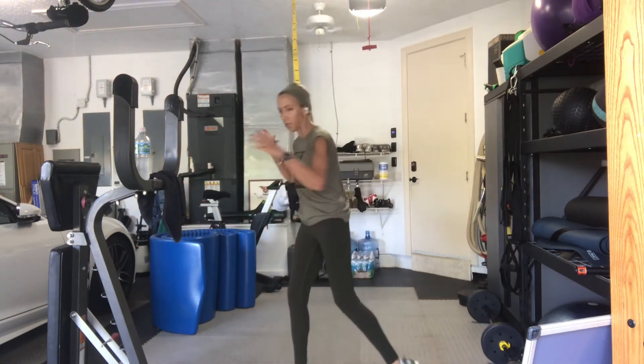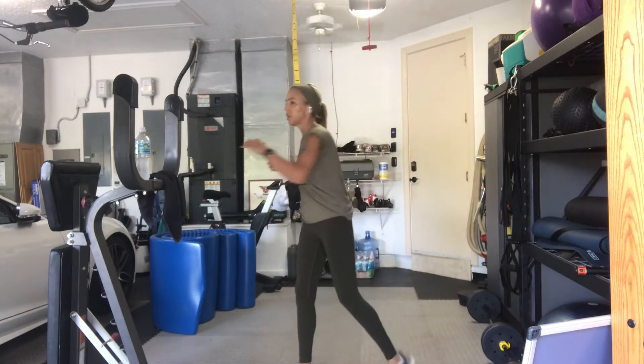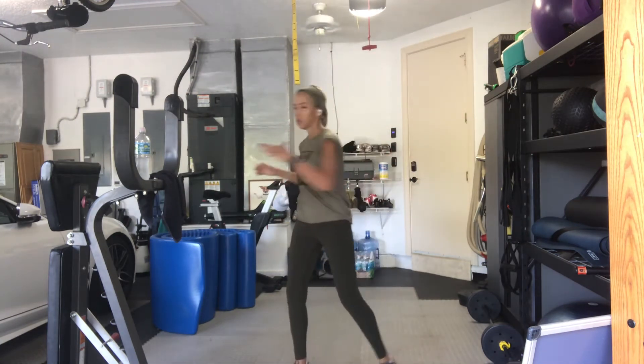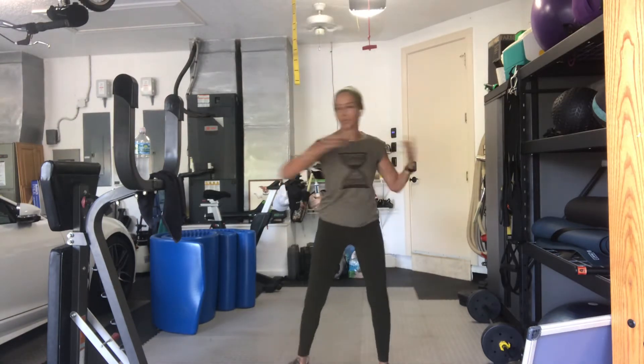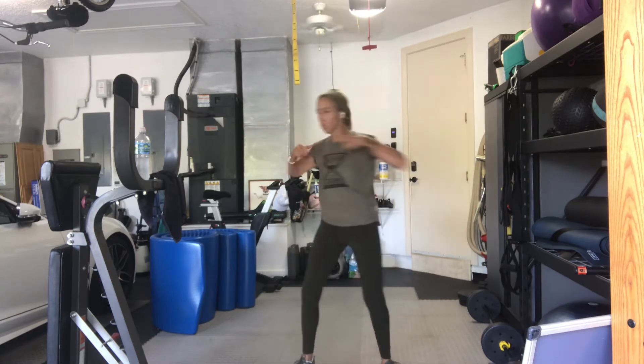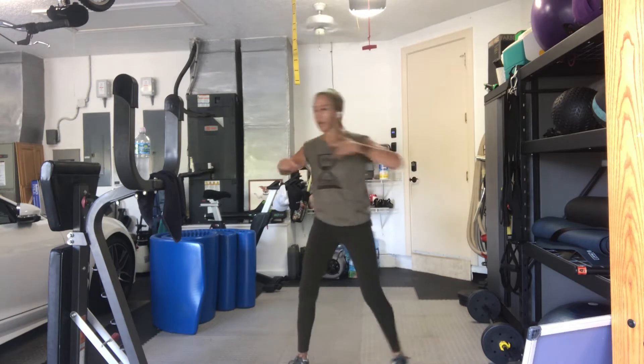Make sure you turn the hip, knee, and foot with you. There might be needs for modifications, as always, and I will try to work with you on that. Let's add a little punch here. Twist and turn. Three, two, one. Come back to center.